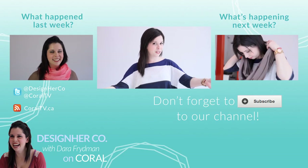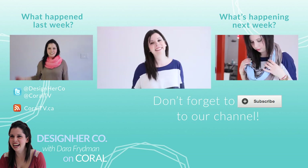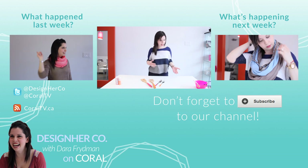Subscribe to Coral if you want to learn more about DIY home decor, DIY weddings, or if you want slightly less offensive Mother's Day gifts. Always a winner.